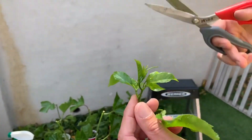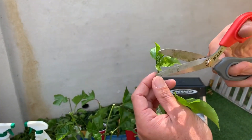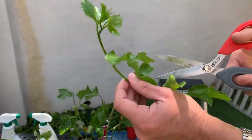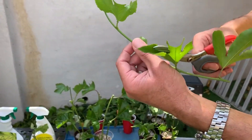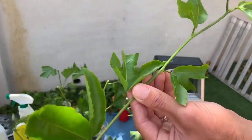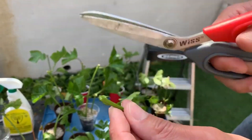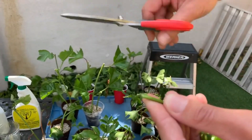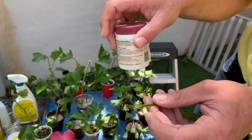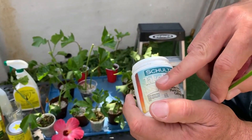We're cutting the tendrils off because they take away resources and we don't need them grabbing onto anything right now — the main focus is getting rooted. We're also cutting the leaves in half to reduce moisture loss. I'm making a shorter cutting, about six to eight inches, cutting at an angle at the node, removing the lower leaf, and scarring the bottom of the stem to increase surface area for water absorption — that's likely where most roots will emerge.